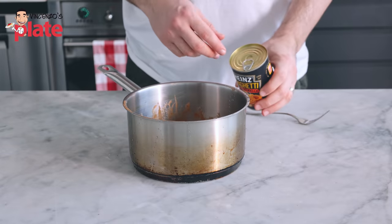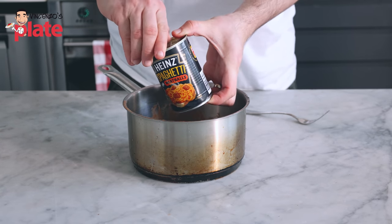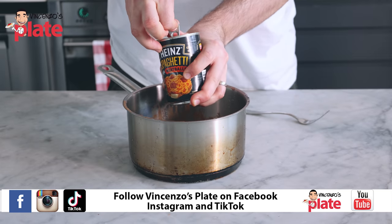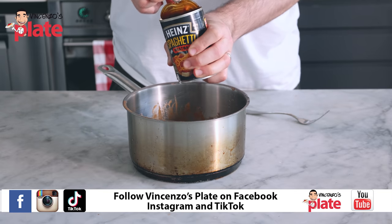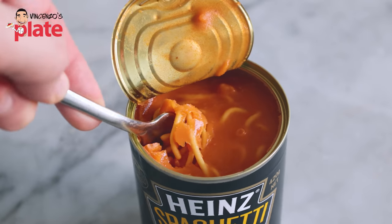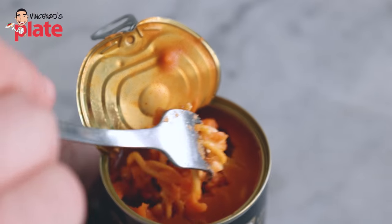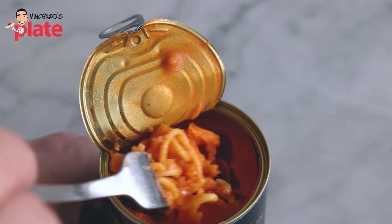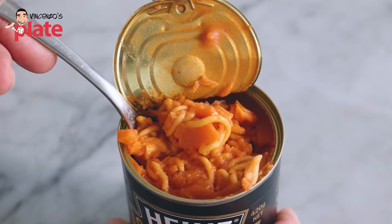I'm going to try the spaghetti and meatballs now hoping it's a little bit better — but I doubt it. Now we do the same thing with the spaghetti and meatballs from a can. I can't be bothered cleaning the saucepan — who cares? Look what's inside — it's orange, an orange sauce. Look at that gelatin on top. Look how disgusting, look how dry this is.